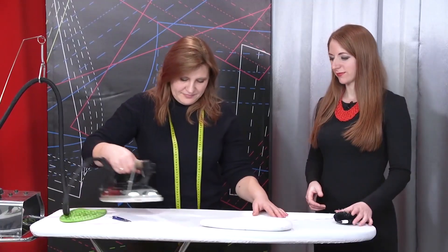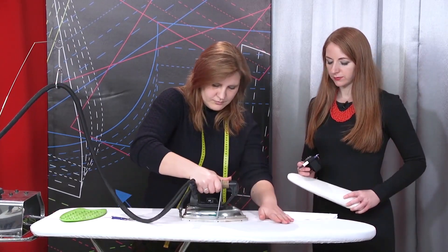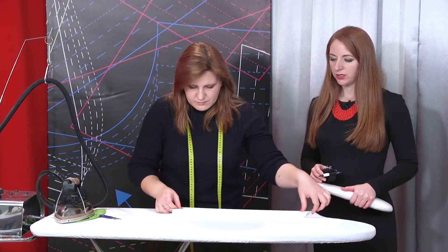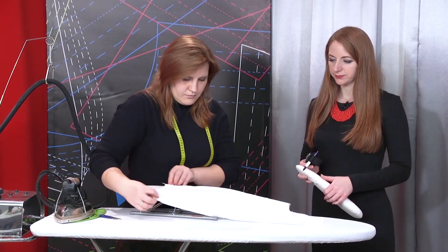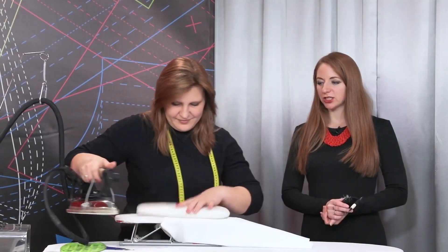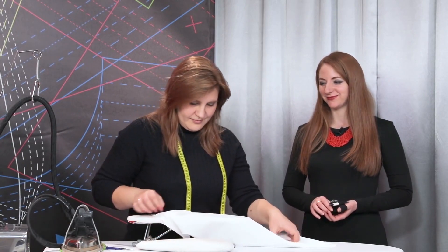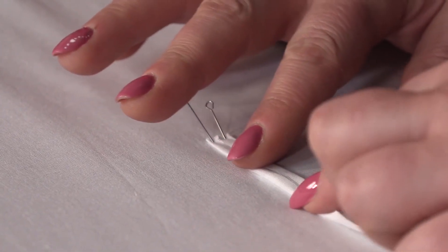Let's go to the ironing desk. Iron the seam gently. Next, it should be pressed closed towards the back. Natalie is ironing the seam from the right side. Please be very attentive — we don't recommend ironing the seams from the right side with household irons. The sleeve is ready.